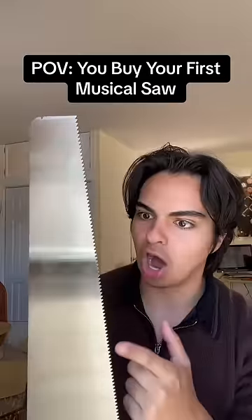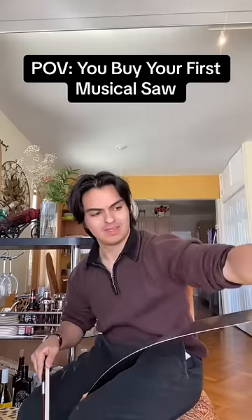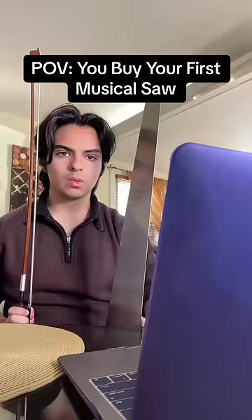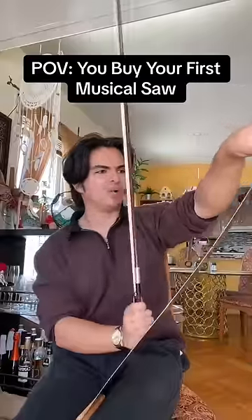What the hell, there's no way a saw is a real instrument! Oh hey y'all, it's Bridget Kaelin here giving you a really quick how-to on the musical saw. How does this thing even make a noise?